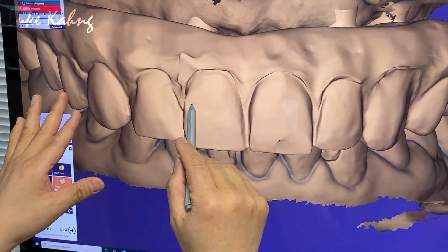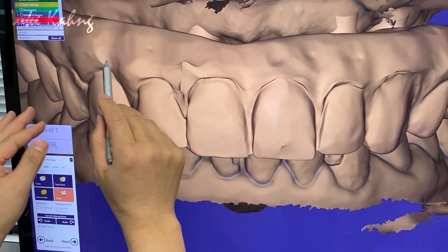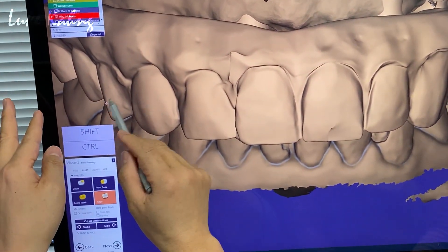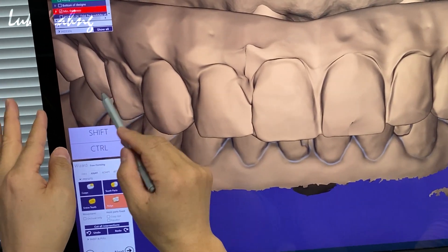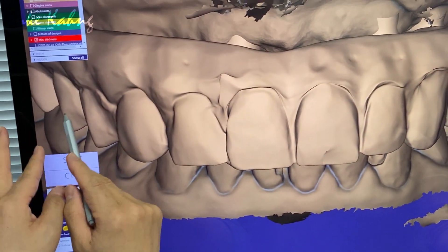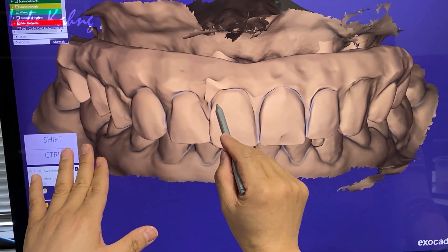Slightly open. Whenever I see the canine — slide it out. That's good. We have to see the occlusion whenever I look. I like the harmony, but we can touch up.